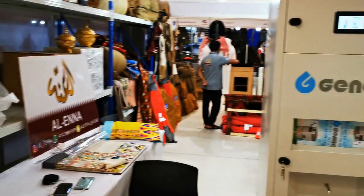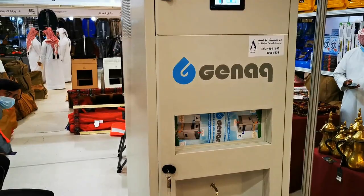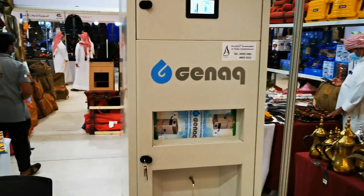Now you want to know how much it costs. This machine produces 200 liters per day and costs 30,000 rials. But if customers come through my vlog, I will give them a good price. You can use it in offices, houses, or in case of disaster.